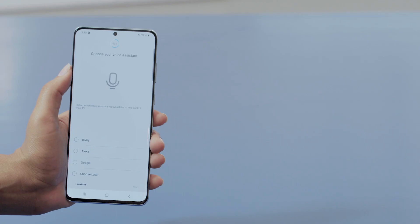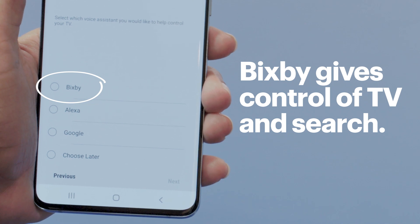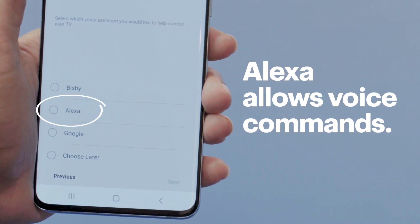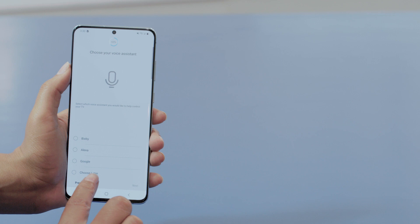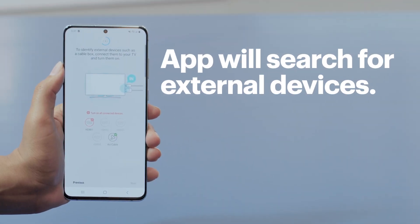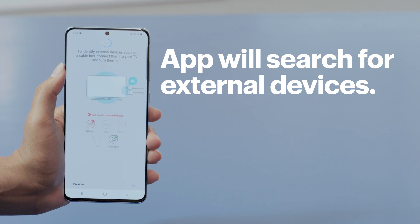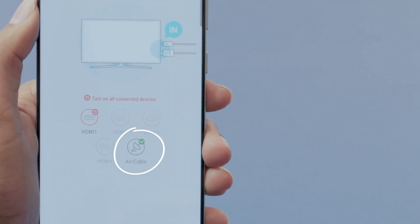You might have to wait a minute for it to update, but when it's ready, you can choose a voice assistant. If you choose Bixby, you'll get some control of the TV and search features. With Alexa, you can use your voice to search for music, get weather info, along with a number of other Alexa commands. When you've made your selection, tap next. Now your app will see if there are any external devices that can be controlled with the Samsung One Remote Control, like a cable connection or an antenna. Since I'm using an antenna, it'll find that automatically.